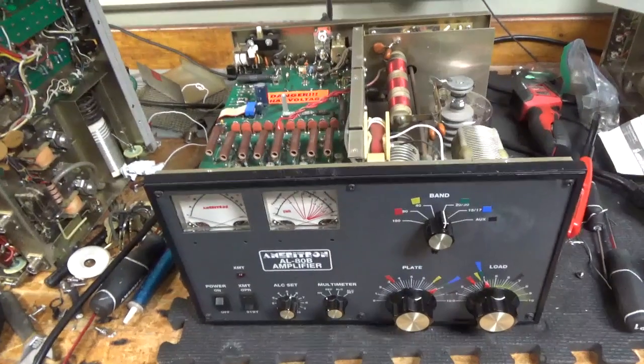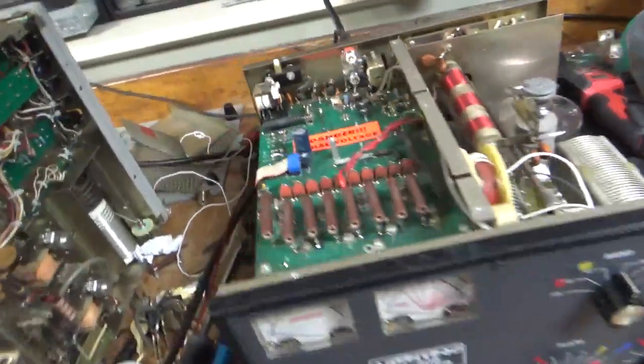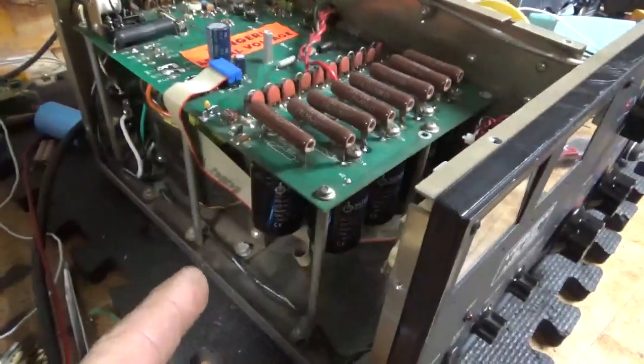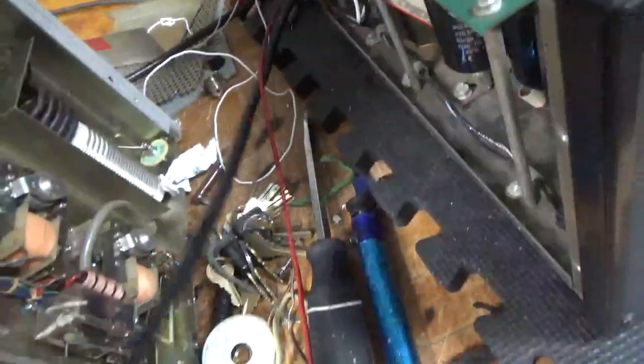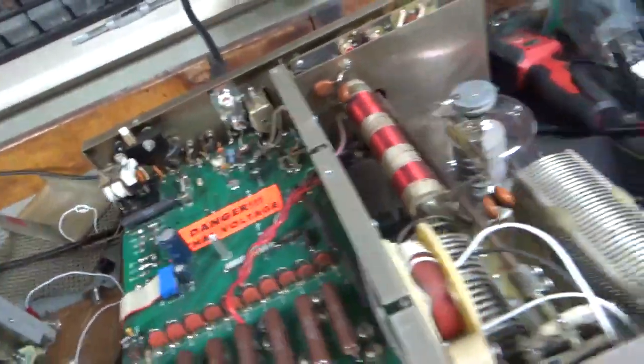Okay, so I'm back with the completed AL80B. This thing needed a lot of work. New resistors, new capacitors, changed the resistor for the 12-volt accessory line, changed the fuse holders — brand new fuse holders, brand new stock line cord. I was able to reuse the factory strain relief, and brand new Teflon SO-239 connectors.